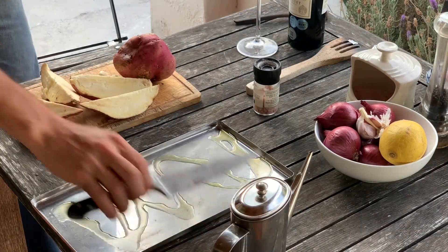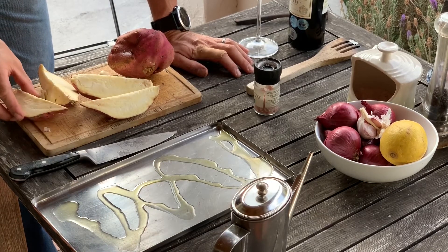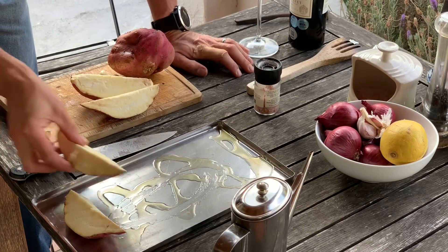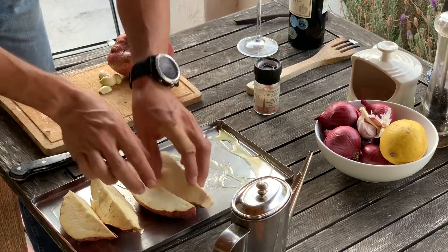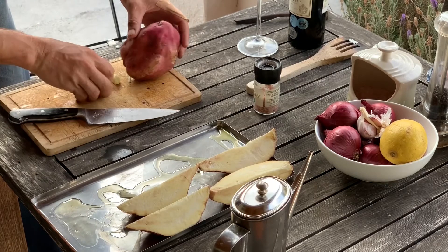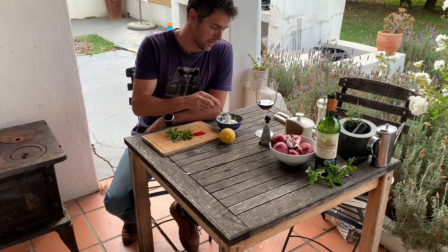Now I'm going to prepare the sweet potato. I'm cutting it into wedges, leaving the skin on, and I'm going to stick it on a shallow roasting tray. I'm going to stick it in the oven and that'll sweeten it up and make it nice and sweet. I'm also chopping another one up as well, and adding some more garlic, just chucking that in there.